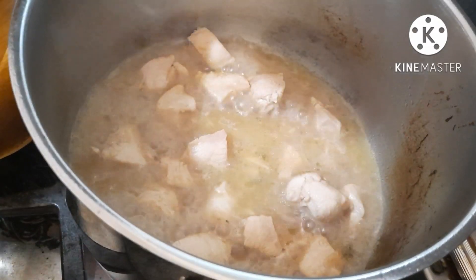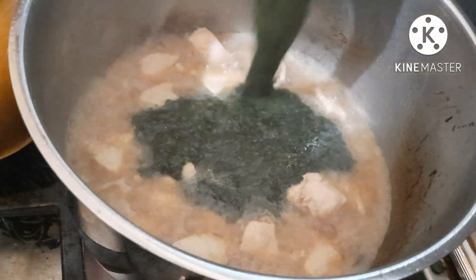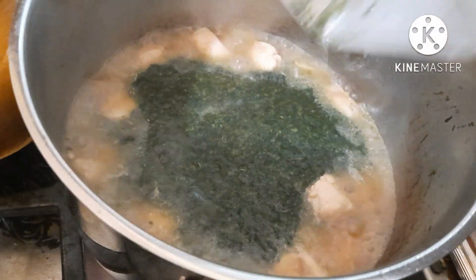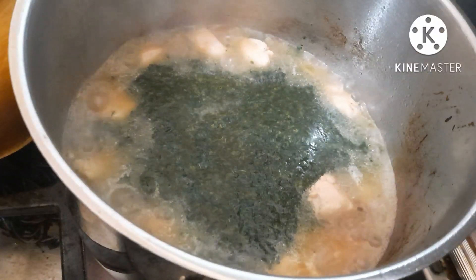We have to make a paste. We can also make a paste.